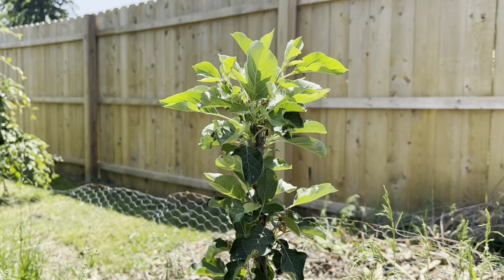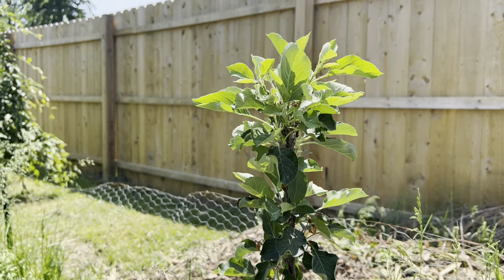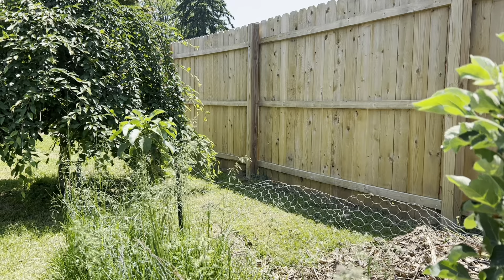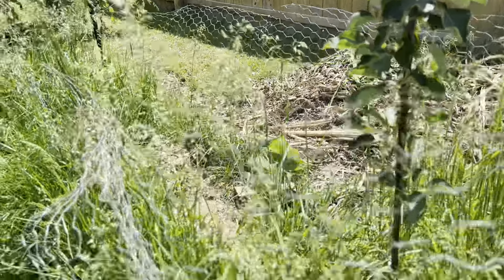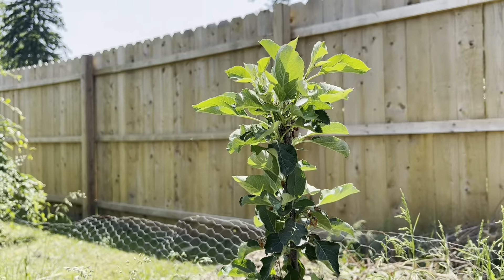Here we have two mini urban apple trees. I believe it's Tangy Green and Tasty Red. These will only get about three feet wide, and as you can see there's a bunch of grass growing up around these — we had some baby bunnies in there and weren't sure if they're still there, so we didn't want to disturb them.